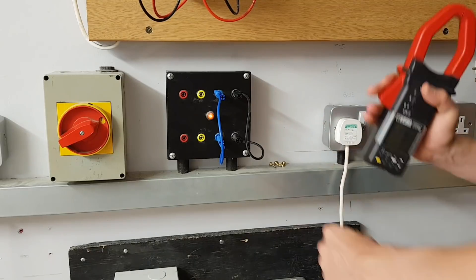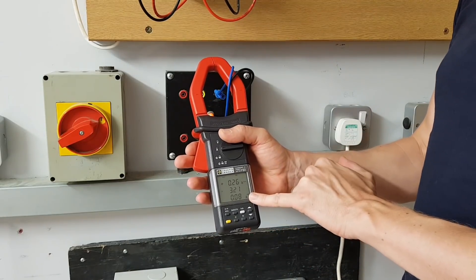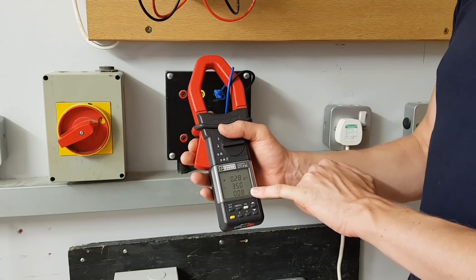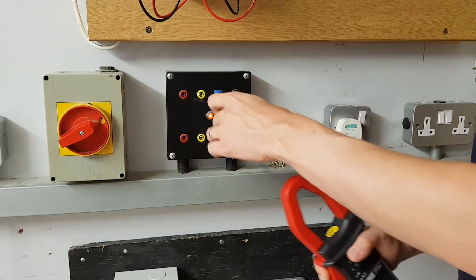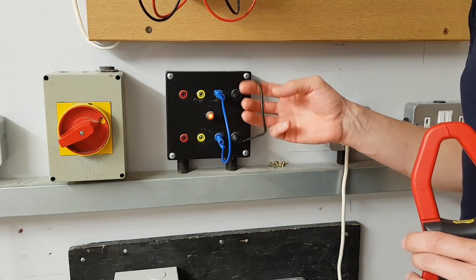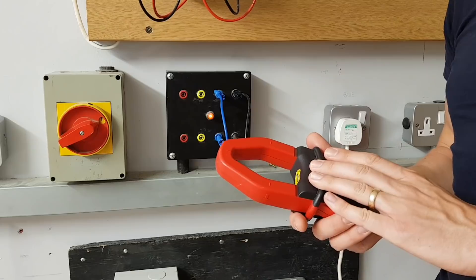What's effectively happening is that you're connecting the clip-on ammeter over the line and the neutral conductors at the same time. If you do that you get absolutely no current reading — even though current is flowing, the ammeter isn't measuring it. The reason is that as current flows through a conductor it generates a magnetic field around it, and these two magnetic fields are cancelling each other out, so there's no indication to the clip-on ammeter that any current is flowing.